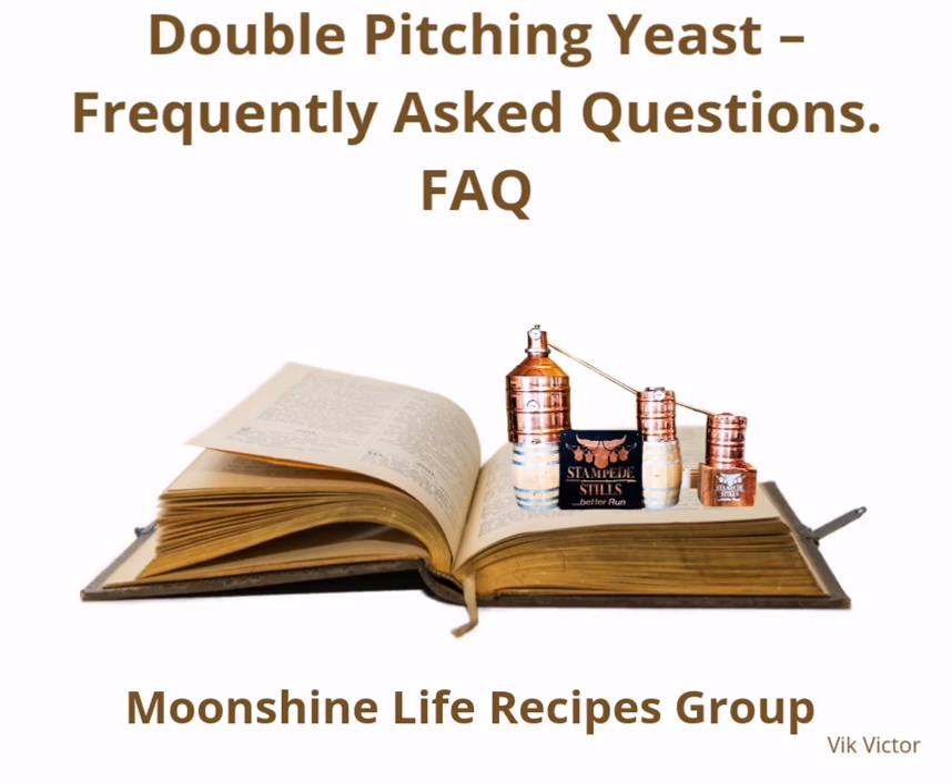Double pitching yeast: Frequently asked questions from the Moonshine Life Recipes Group.